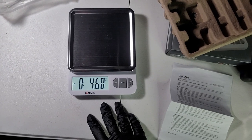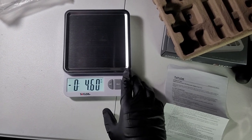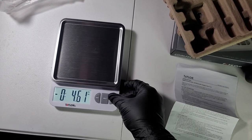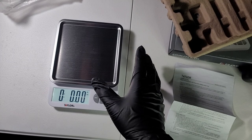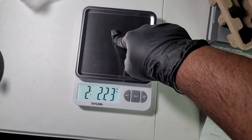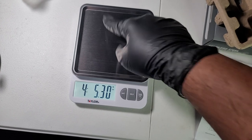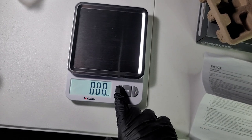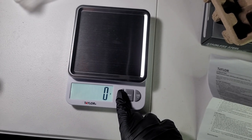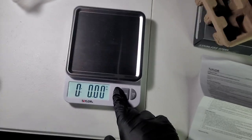All right, simple. The scale is not at zero, that's why it's giving a negative number. You just press the tare button — wait, make sure it's flat — tare it, and it's now zeroed. And then we can switch the units: fluid ounces, milliliters, grams, pounds and ounces.